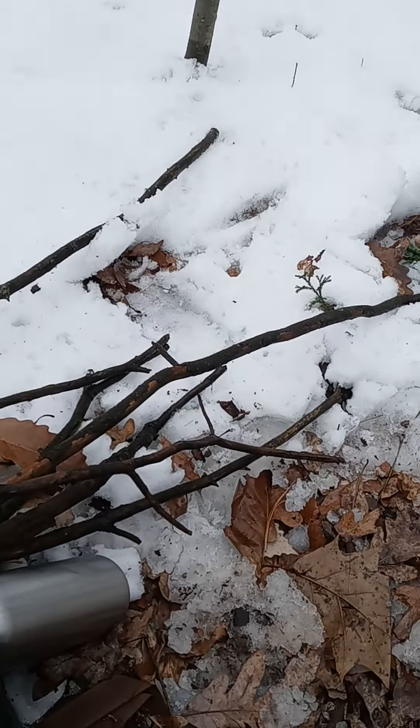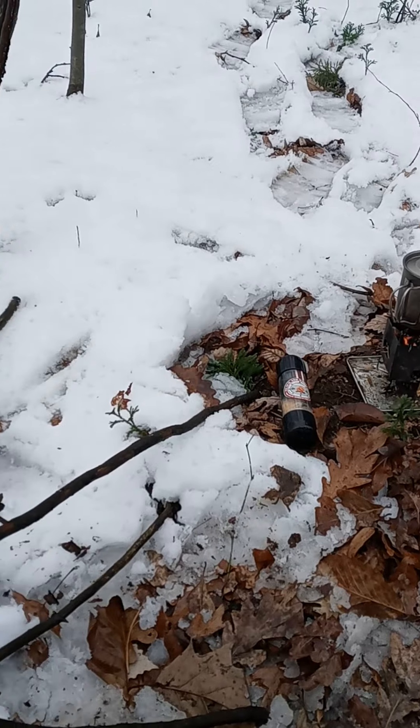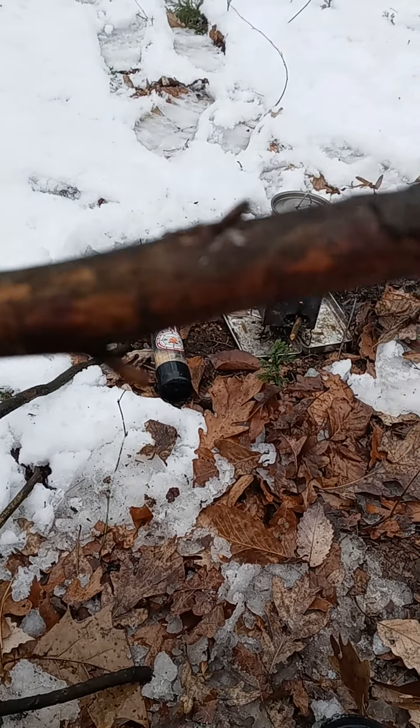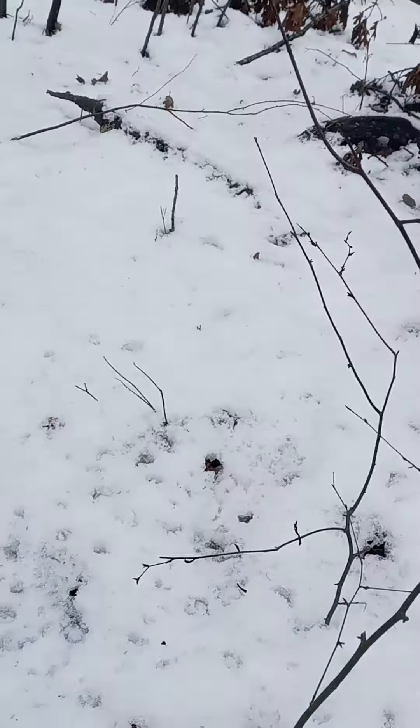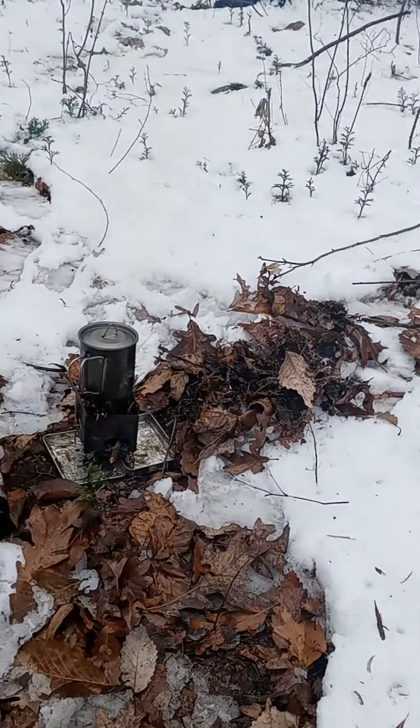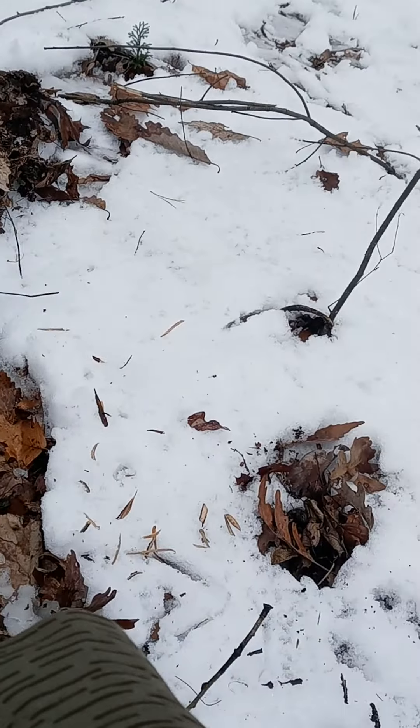Like I said, this wood is soaked. You can't get it in any worse condition than this unless you're blowing the fire in the rain.